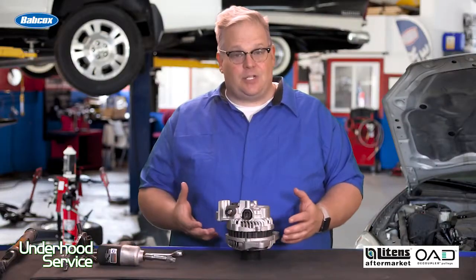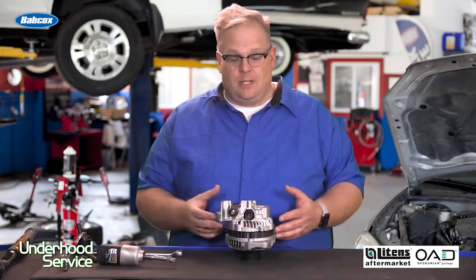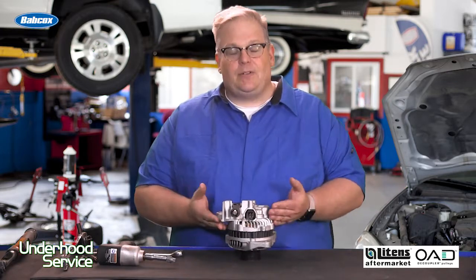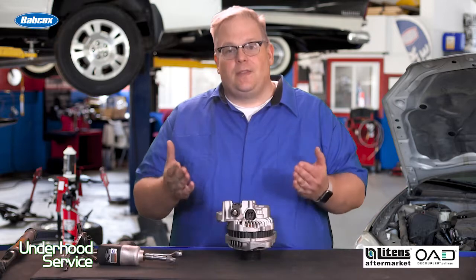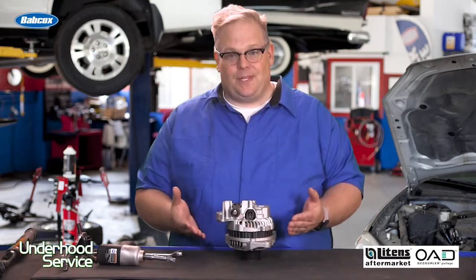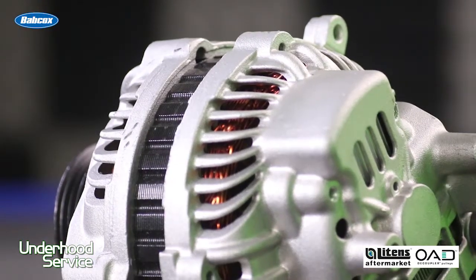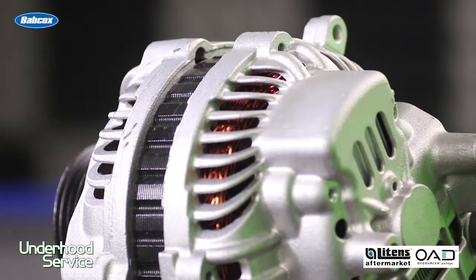The second option is to take the alternator off the vehicle, remove the back of the housing, and put it in a vise clamping down on the rotor itself. There are a couple cons with this: you could damage the alternator and potentially damage the rotor itself, and you also have to reassemble the alternator before it goes back on the vehicle.